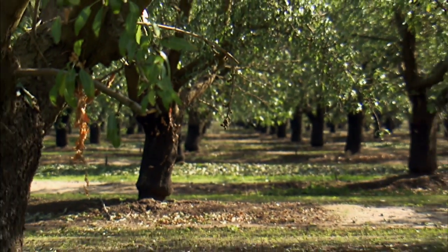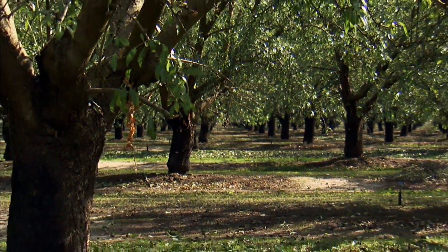Kat and I are certainly enjoying this beautiful canopy of almonds. I'm really excited about the recipes that you brought for us, but on Thanksgiving, I love — I know you love a traditional Thanksgiving. Yeah, it's my favorite holiday. It's all about the food and giving thanks.